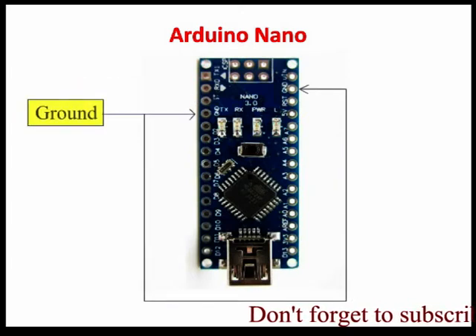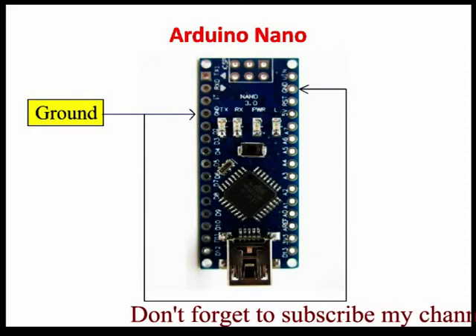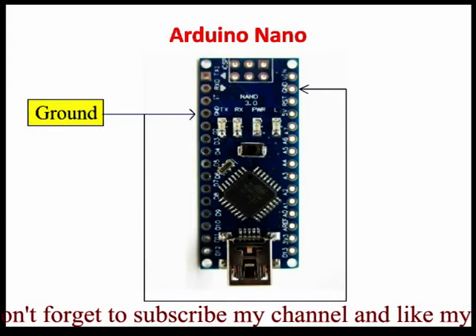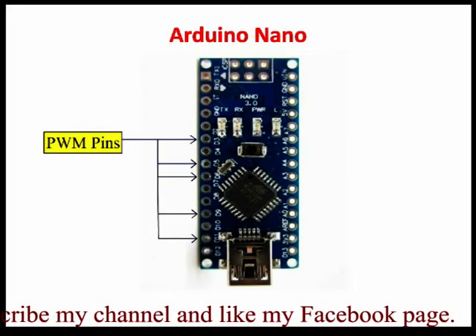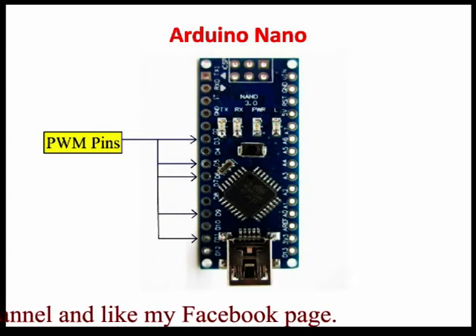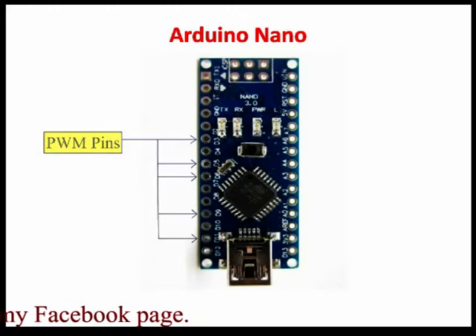Ground pin — there are 2 ground pins in Arduino Nano. Both ground pins can be used to connect the board to the ground of a power source. PWM pins: D3, D5, D6, D9, and D11. These pins provide an 8-bit PWM output by using the analogWrite function.